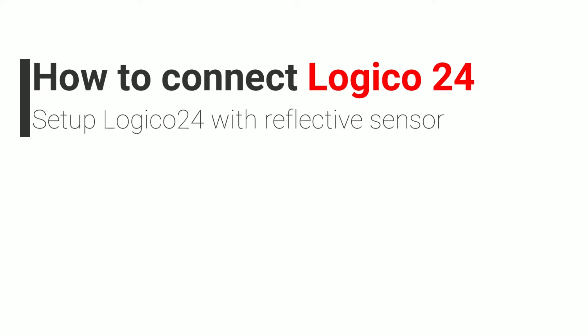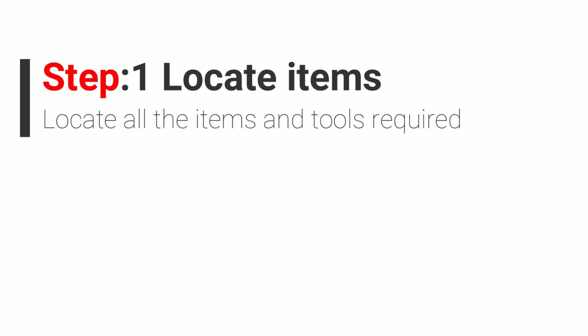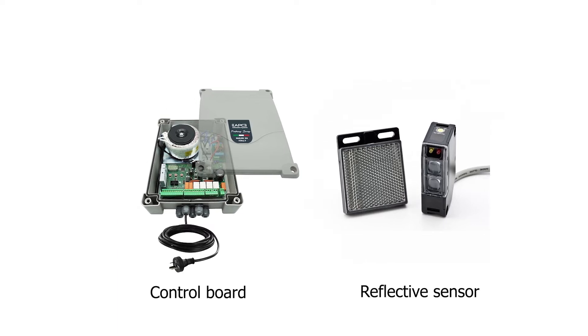In this tutorial we will learn how to connect a reflective sensor with the Logico 24 control board. Step 1: locate items. You will need your Logico 24 control board and reflective sensors.